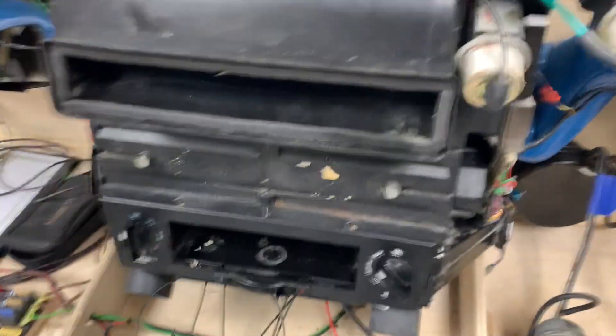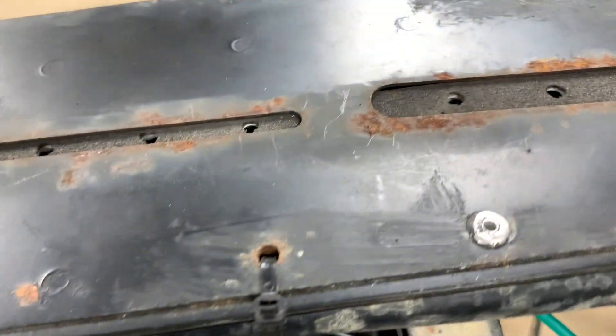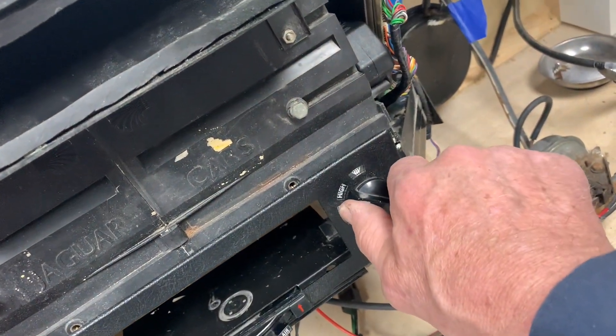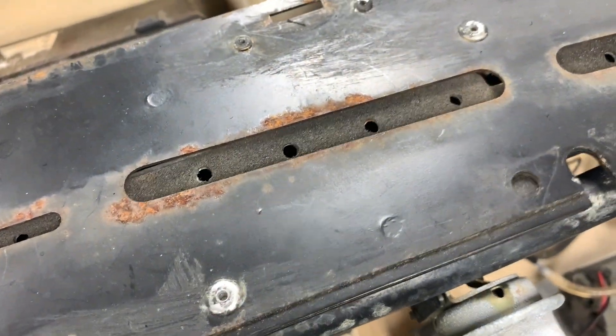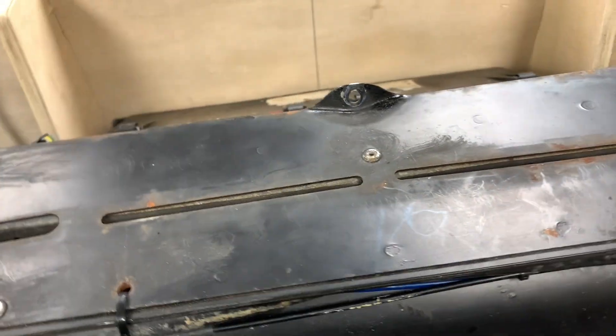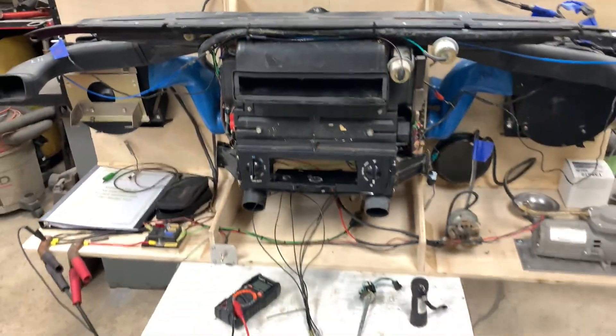If we want to do defrost, we've got the defrost vents up here. We go to the defrost function of the control, and we can see that these things open. There we go — it's ready to go in the car.